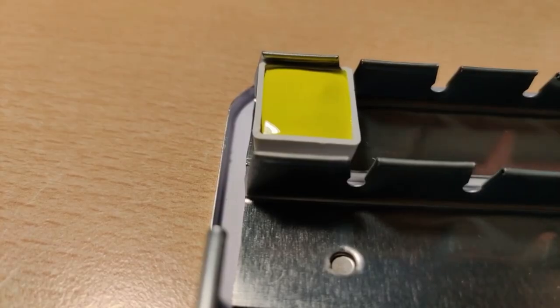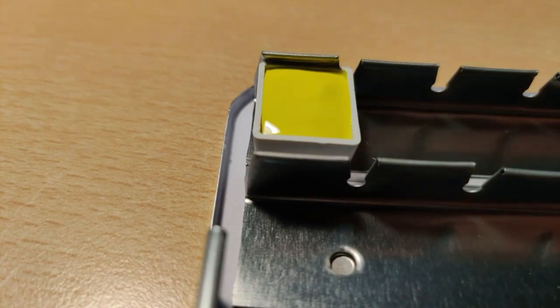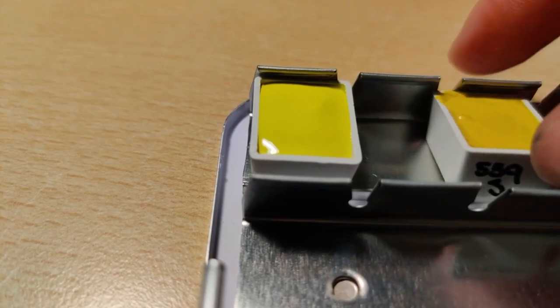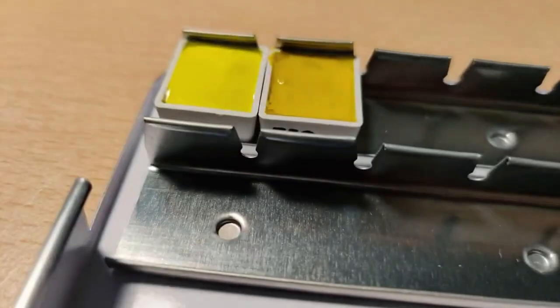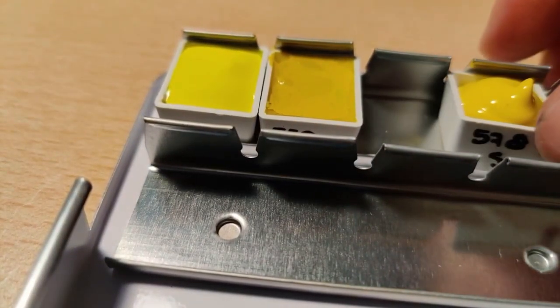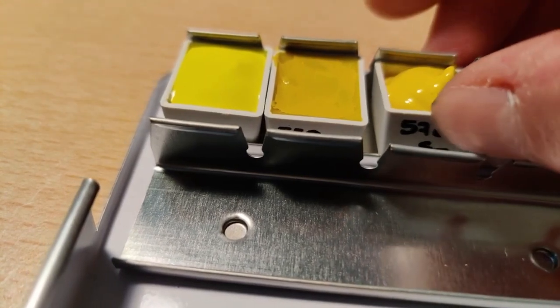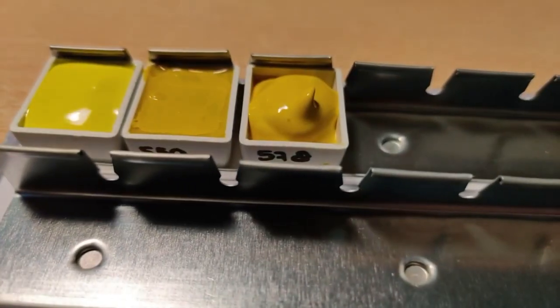With that pan we have reached the end of filling the half pans for the top row. I will show you how I put them in here now — it's a bit hard doing a close-up while trying to put those little pans into these tiny slots, but at least you can kind of see how it's done if you want to start doing your own palette pours.